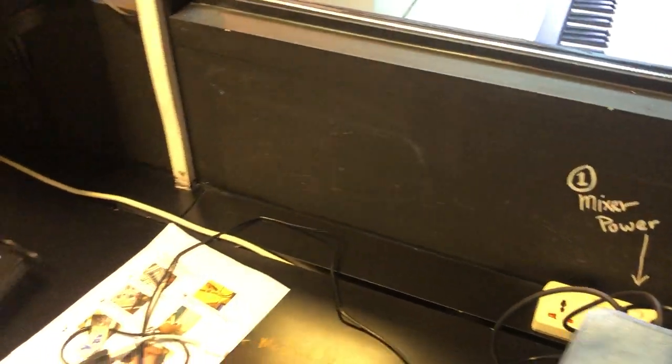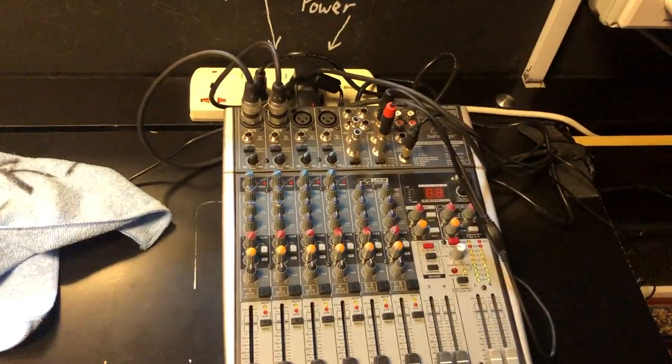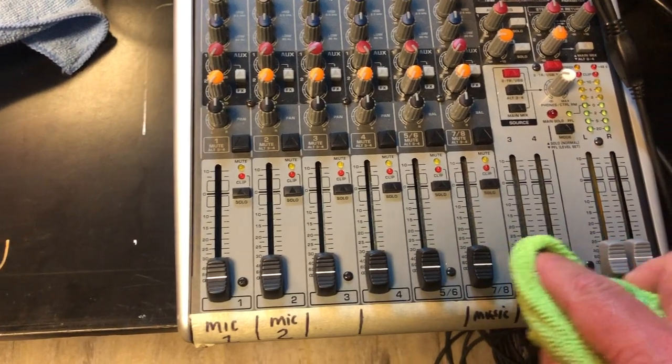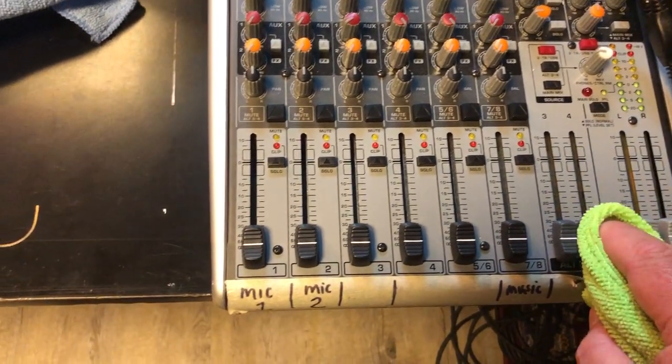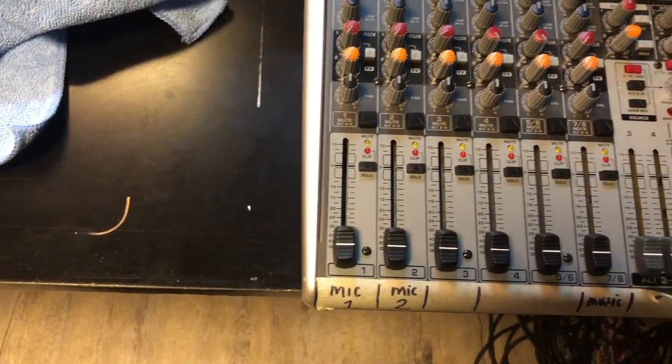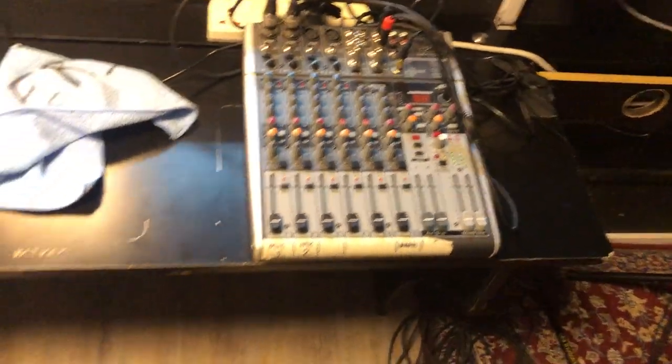The mixer board — same thing. The only parts that students touch are the sliders at the bottom, so just take your sanitizing wipe and wipe across those. We don't want any liquids to get down inside those little lever holes, so just wipe that off nice and clean, and now that's ready to go for you.